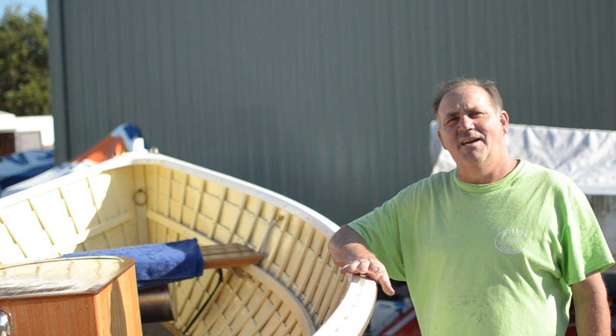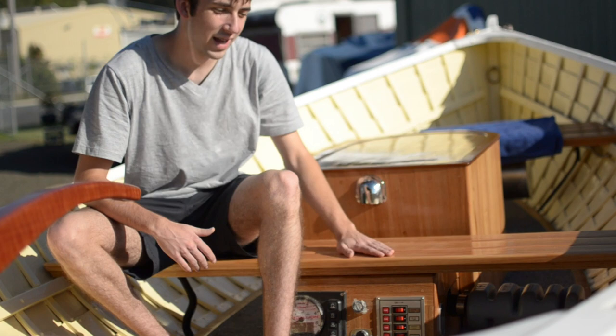Here's Patrick to explain all the interior. As you can see, we've put new seats in here — new slatted seating.